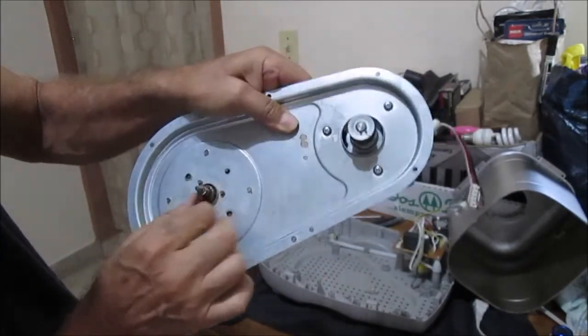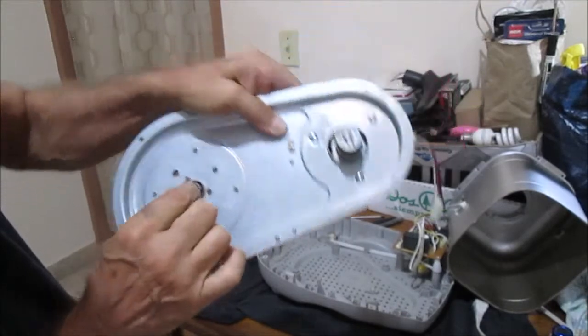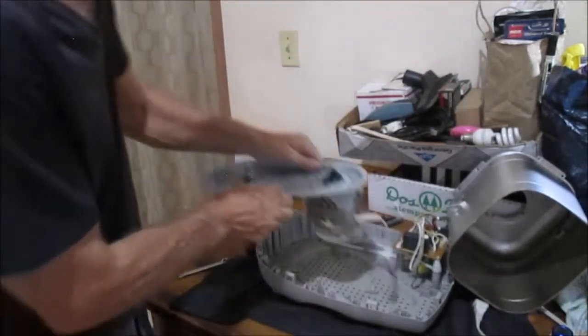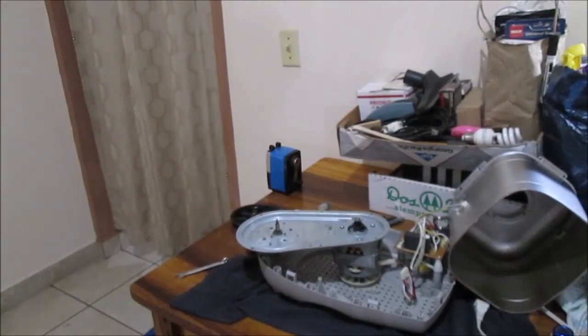So what I'm going to try to do is take this thing out. It does have a C-clamp retainer thing on it - I'll get back to you in a minute.